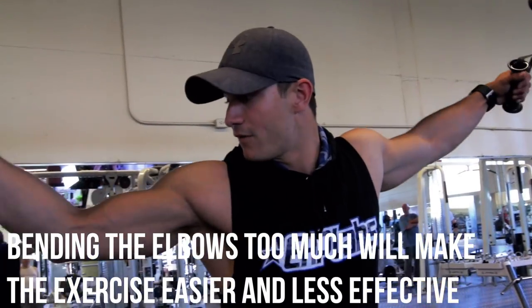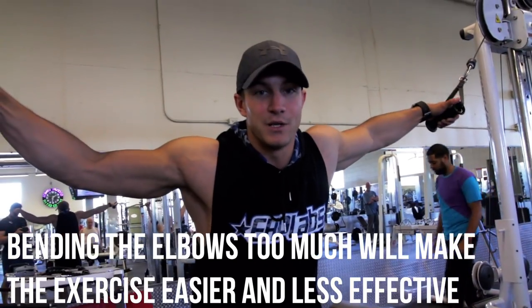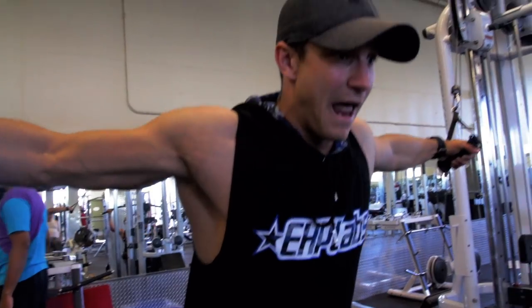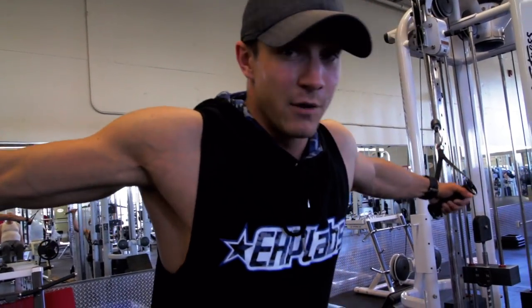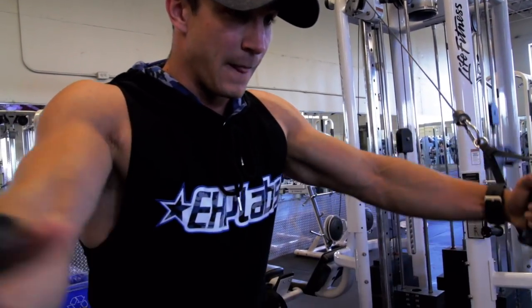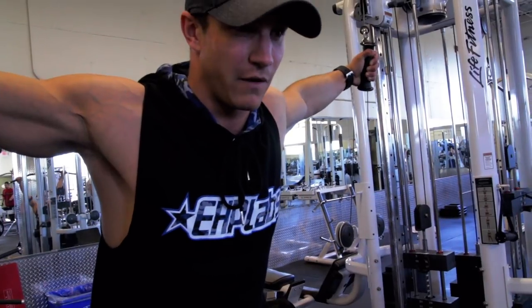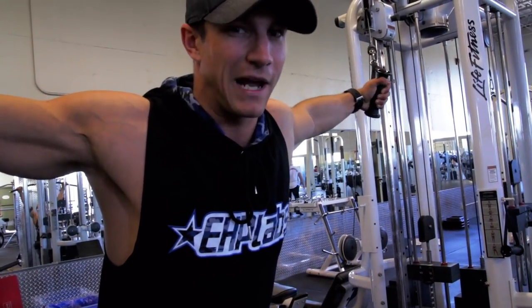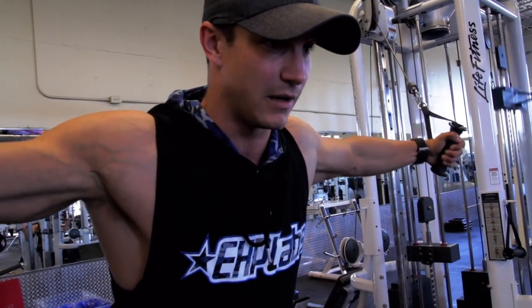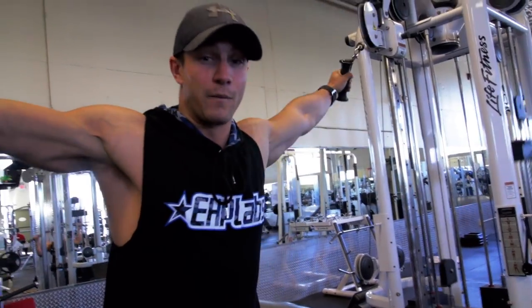One important thing we also didn't mention: a lot of people tend to have their elbows at almost a 90-degree angle, and at that point you might as well be doing a regular dumbbell press. We like to maintain a slight bend in the elbow, and keep every tip we just told you. You want to squeeze through the elbows, get a full range of motion, and then back. I don't go too far back because I feel like it takes the activation off the chest and can stress the shoulders. I go to the point where I still feel a lot of engagement in my chest — all the way through, squeeze. And that's how you perform the exercise.